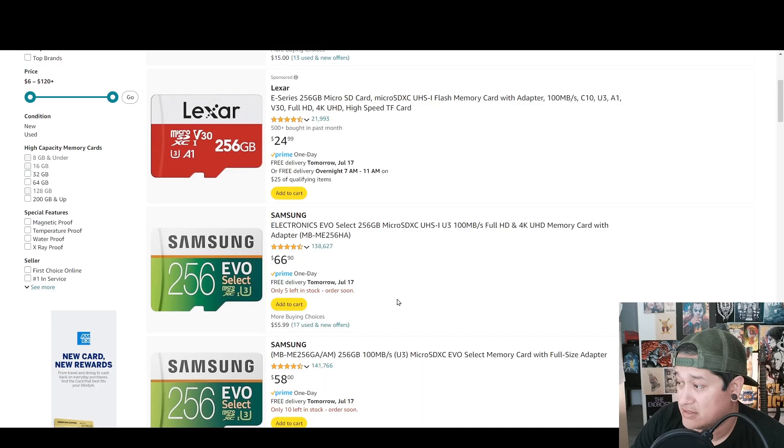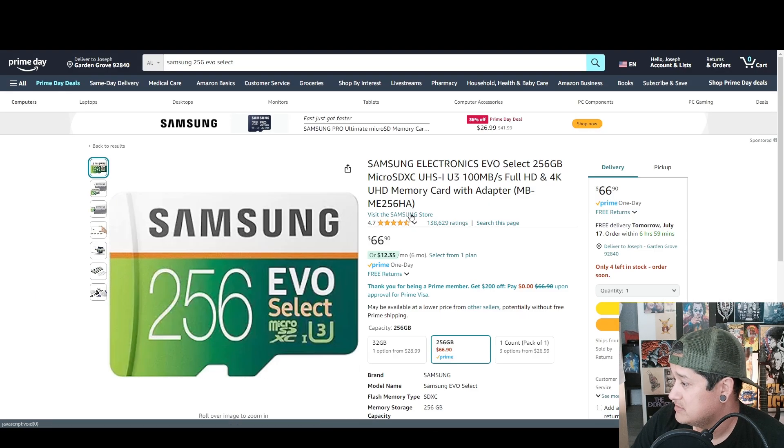The thing is, since this is brand new to me, there are a few things I'm still learning about. I guess the thing I didn't really know much about until now is basically SD card speed. So if I take out the SD card that I got — this one is the Samsung 256 EVO Select.